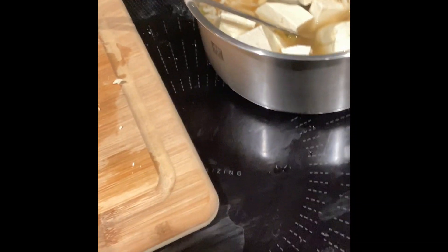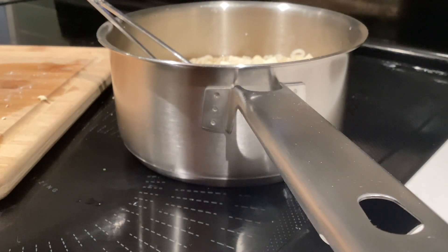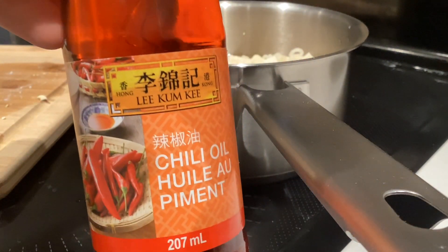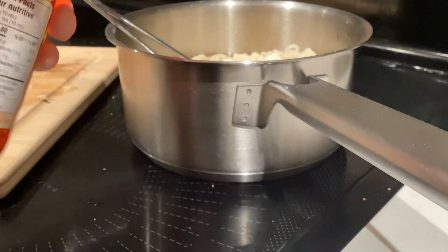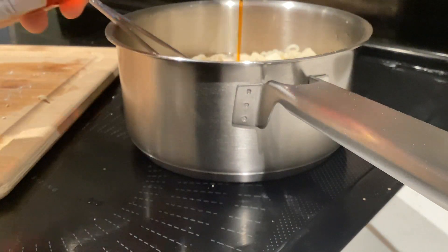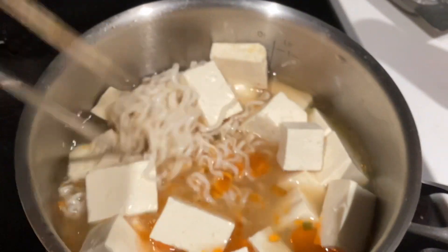I also don't have sesame oil — I was going to add it but I think I'm out. Now we're going to add the chili oil. I like to use this brand, but you can use any brand. This is all optional, by the way. Just pour a bit in — that's actually quite a bit — just a bit of kick to your ramen.